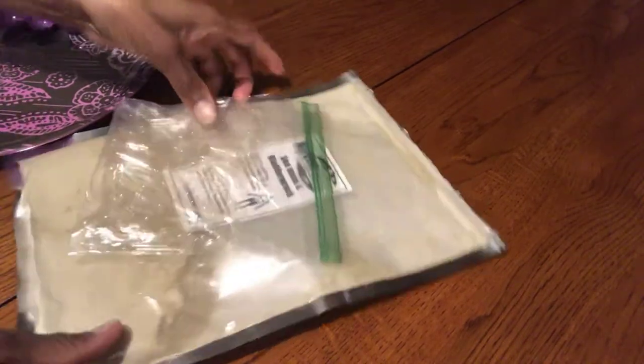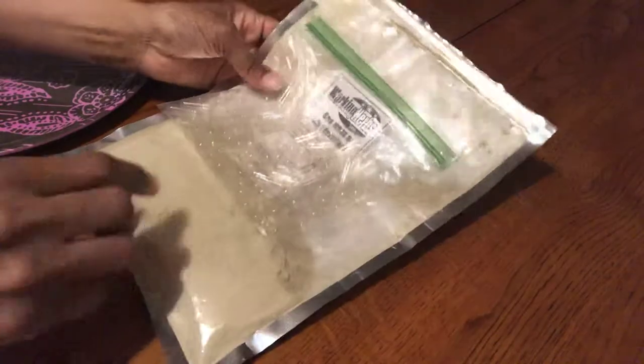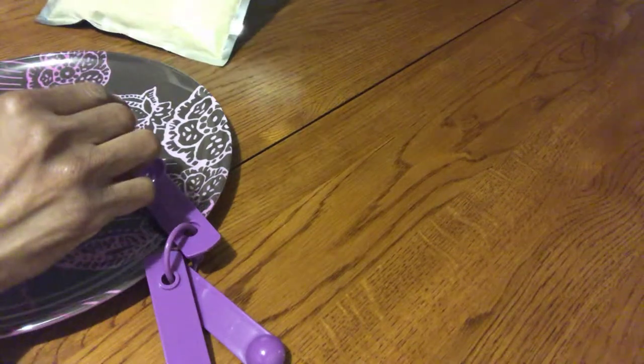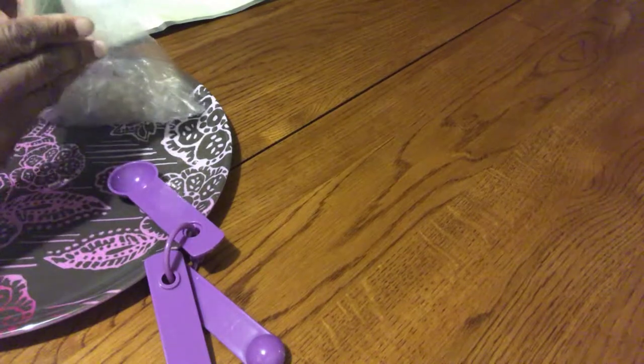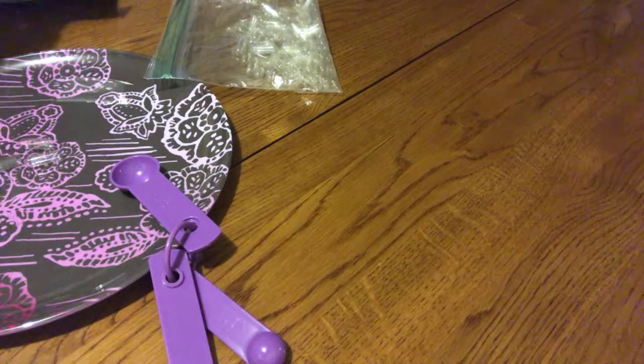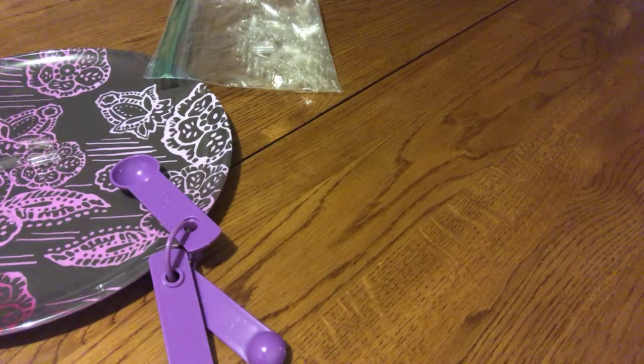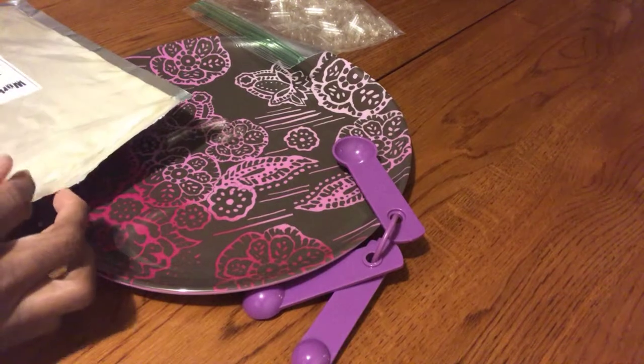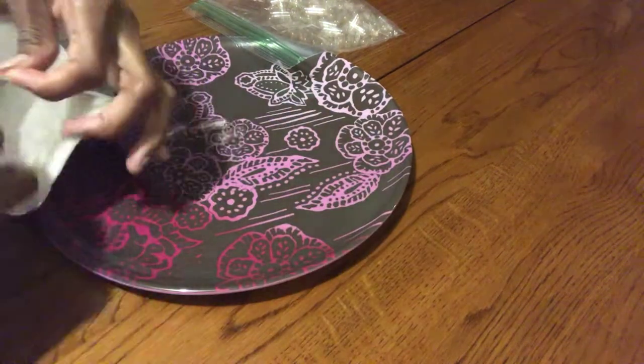What I have right now is the capsules, the sea moss and bladderwrack, the plate that I'm going to use, and the spoon. I'm supposed to put a teaspoon, so what I'm going to try to do is put some on this plate and see how many capsules I can fill with one teaspoon. I'm thinking maybe two to three. The smell from this stuff is not too pleasing. So let me get started.